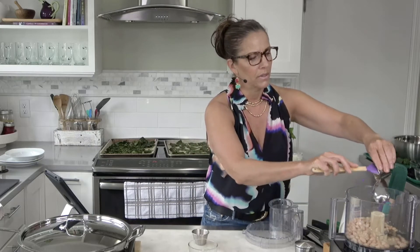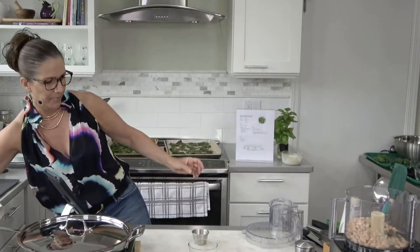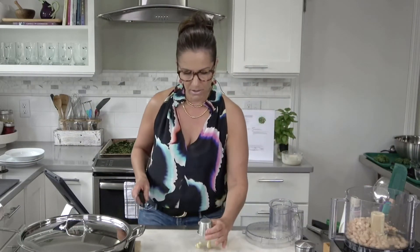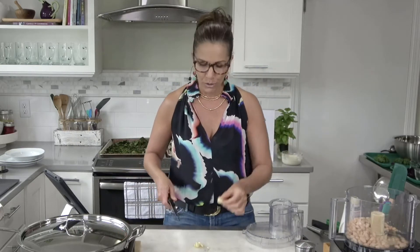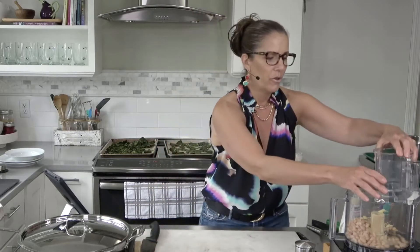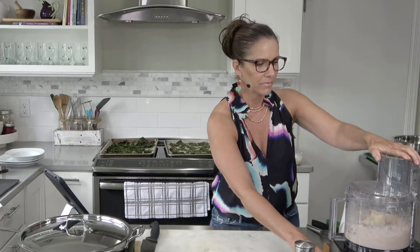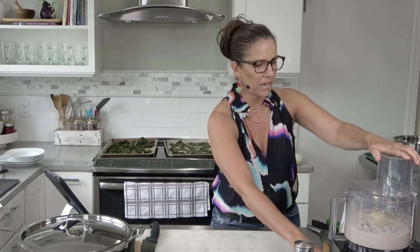We have one tablespoon of tahini and two cloves of garlic. My food processor is here — let's add our ingredients: about a cup and a half of canned white beans (you could use any bean — black bean, kidney bean, garbanzo), the lemon juice, the tahini — look at how that pours — and a rough chop of garlic. The reason to rough chop garlic is that if you add a whole clove to the food processor it almost always gets caught on the blade and won't incorporate. Pulse it and then let it run until smooth.